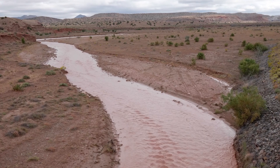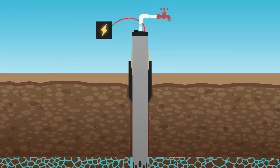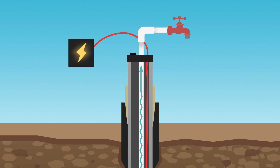Significant declines in your local water levels can result from a number of factors: over-pumping, which is pumping the well at a rate that exceeds the capacity of the local aquifers to yield water, and/or depletion of the aquifer or aquifers which the well is drawing water from.